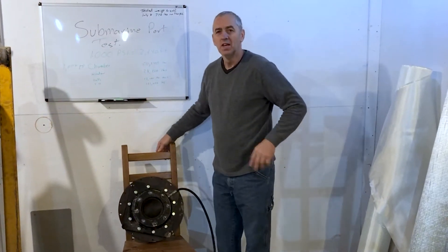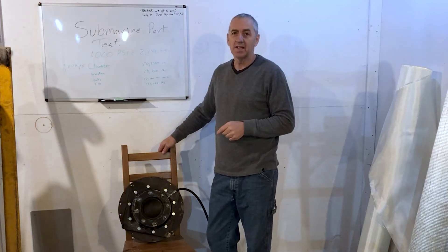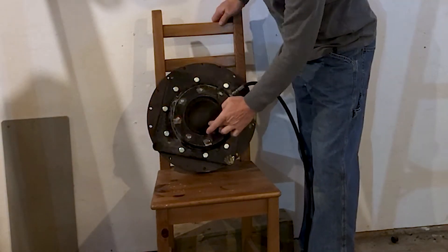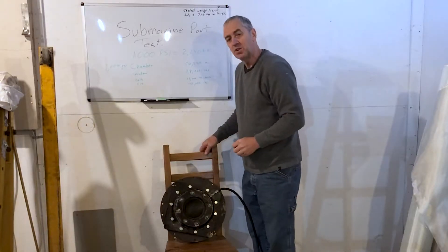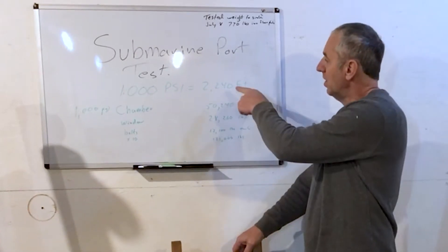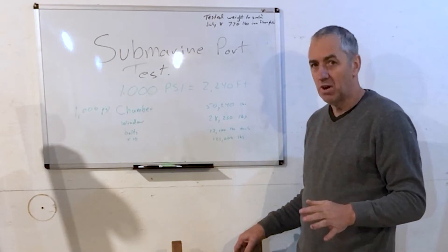Hi submarine friends. Today is part two of testing the new epoxy casting resin submarine window. You can see it's in the chamber here — this is the window, and this is the pressure chamber. Yesterday I pressurized it to 1,000 psi, which equals 2,240 feet in fresh water, not salt water.